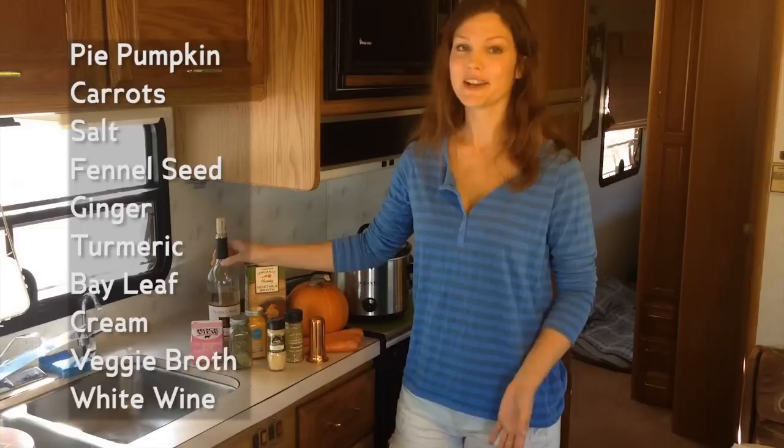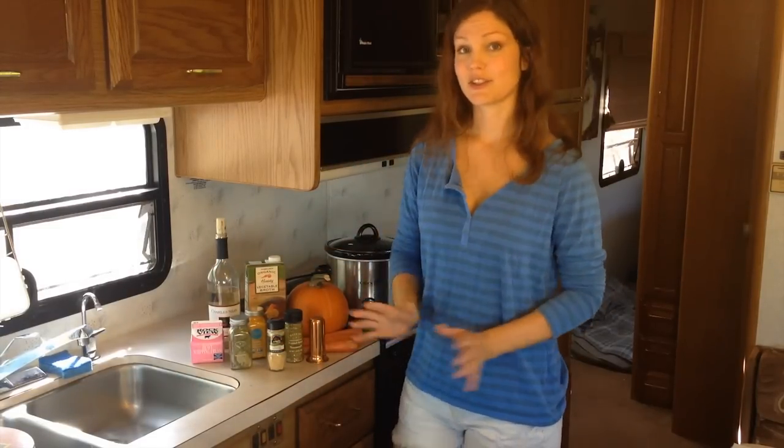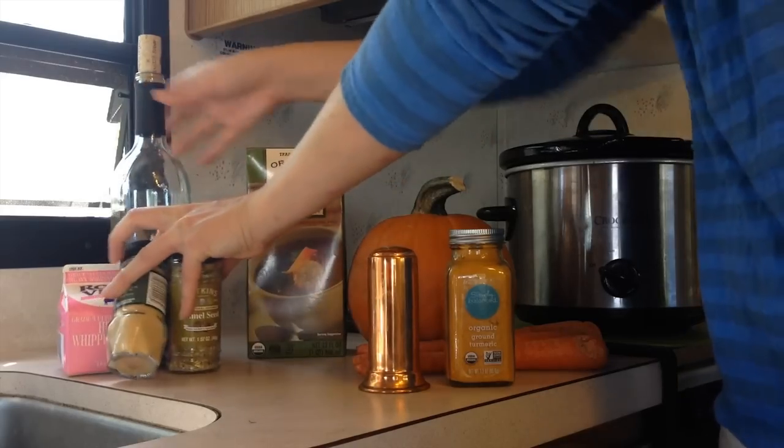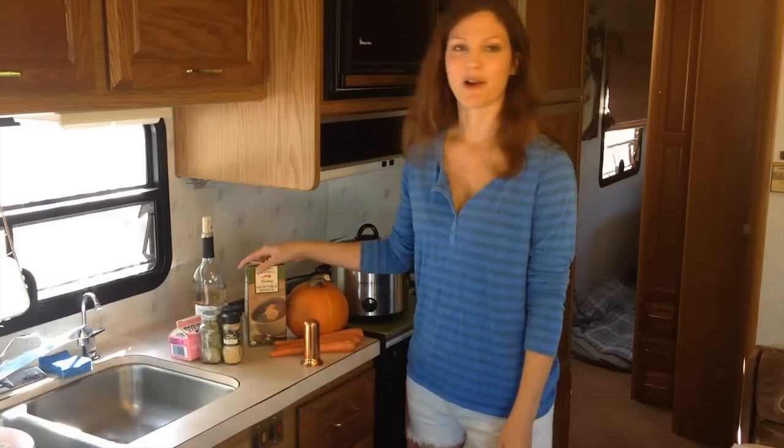However, you don't need all of these ingredients. It doesn't have to be fancy or anything. You can use just the basics if you really want. All you really need is salt, the vegetables — so the pumpkin and the carrot — and the broth, and you can make a perfectly delicious soup that way as well.